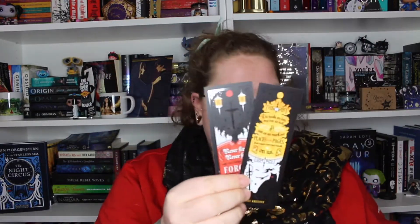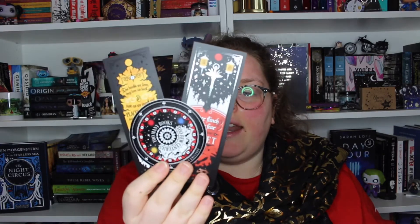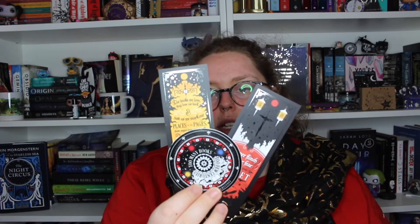Next we've got two foil bookmarks and a sticker, both from the series Nevernight by Jay Kristoff, also designed by Nova and Tail. The red one says 'Never flinch, never fear and never forget.' The orange one says 'The books we love, they love us back. Just as we mark our places in the pages, those pages leave their marks on us' — which is just a fantastic quote. The sticker says 'Too many books, too few centuries,' which is true for all of us. We will never be able to read all of the books.